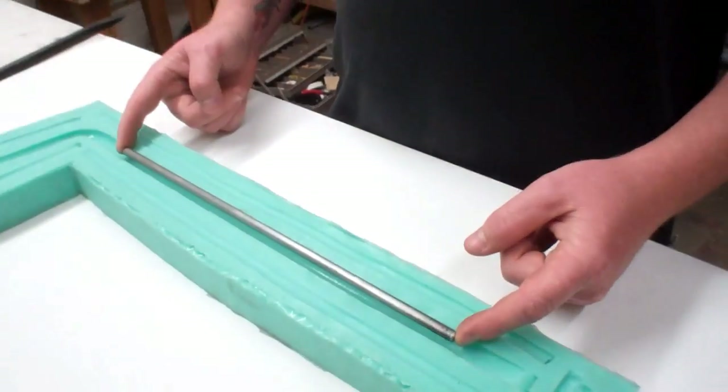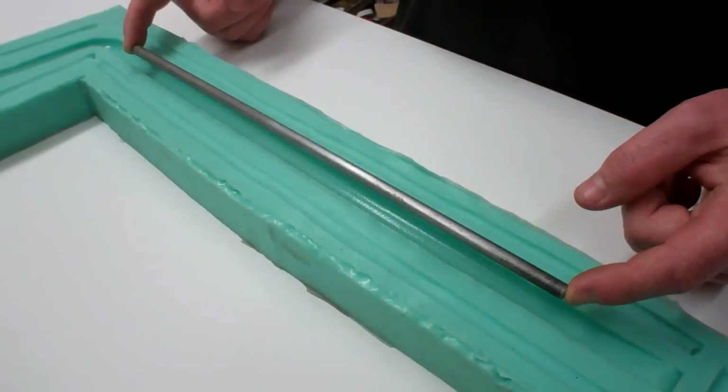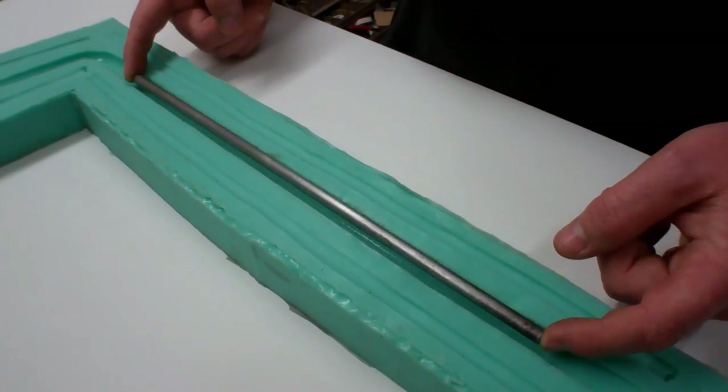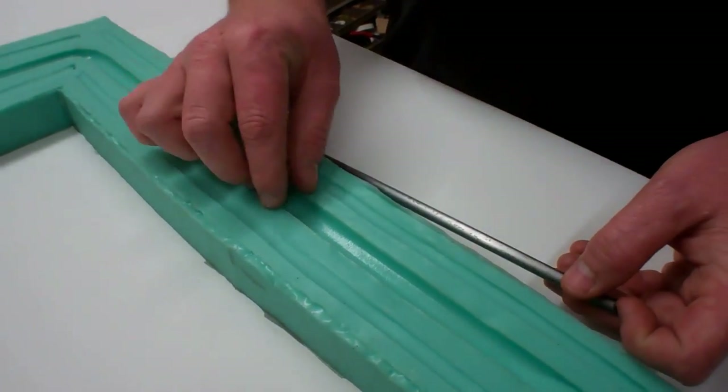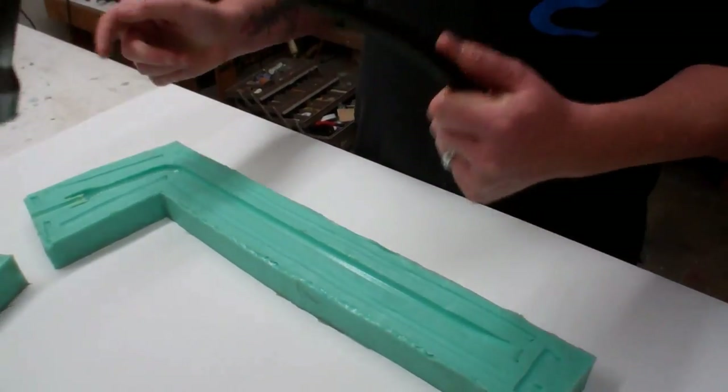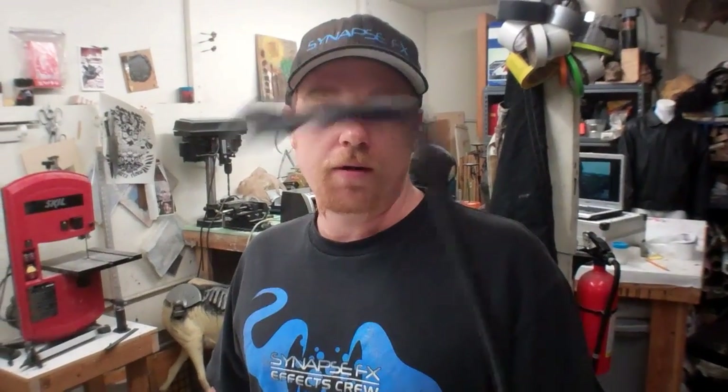We're going to start today by cleaning the mold. Use a little bit of alcohol to clean out all the grease or mold release you might have put in there when you were doing the actual molding. What I want to start with is a rod to keep the tire iron from being flimsy. It's a shallow cavity so your material isn't that thick — you'll end up with a tire iron that bends in your hand, and that doesn't sell well on camera because it's supposed to be a rigid item.